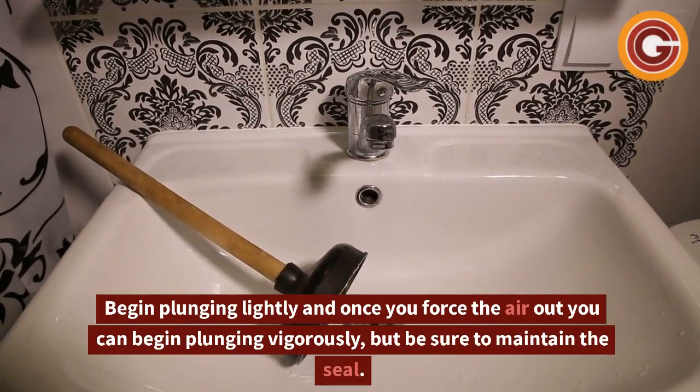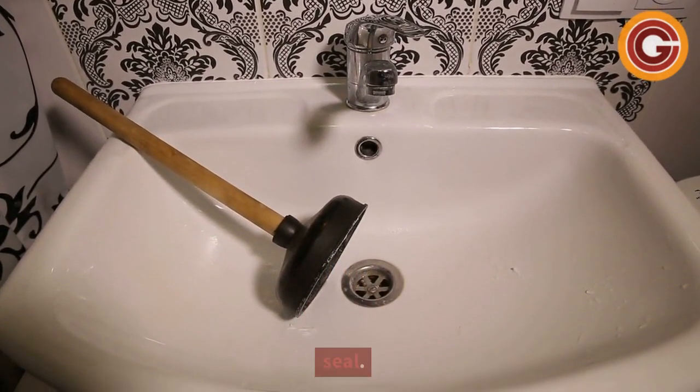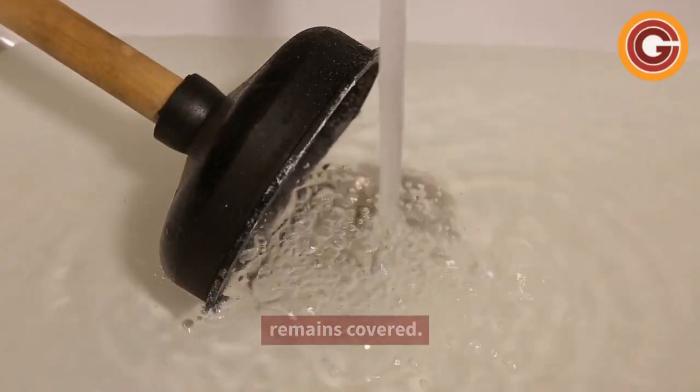Begin plunging lightly, and once you force the air out, you can begin plunging vigorously, but be sure to maintain the seal. Always keep enough water in the bowl so the plunger remains covered.